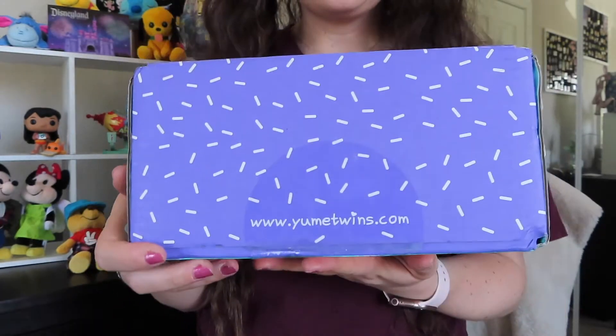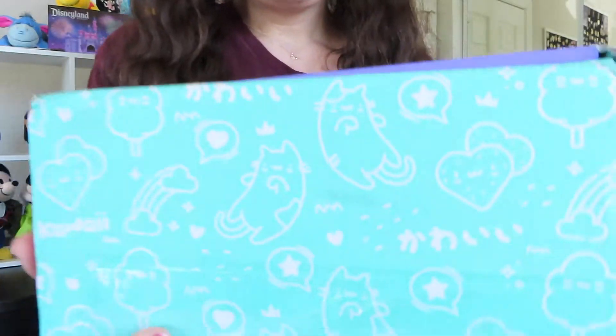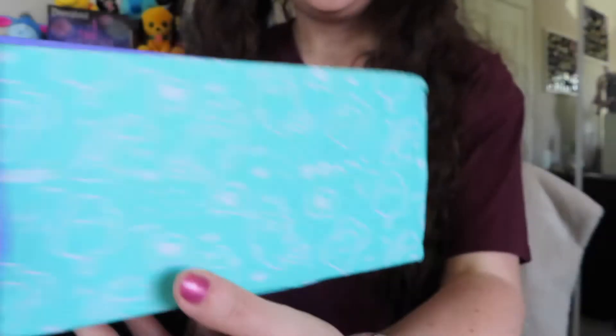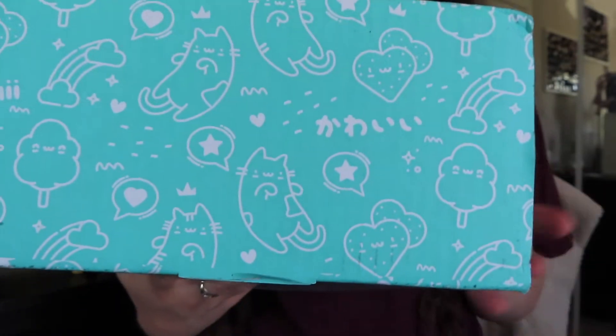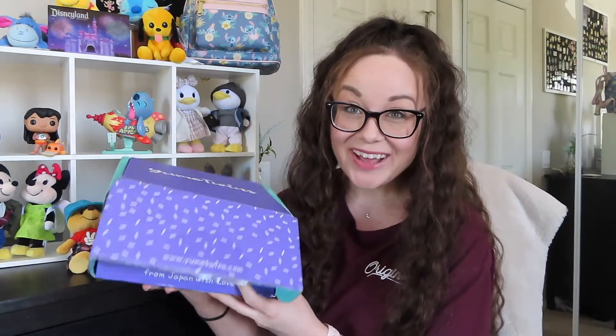I'm really excited to open this up and see what items I got, so I'm going to bring it up to the camera for a quick close-up of the box itself. Here's what the front of the box looks like — this is the front flap that opens up. I did already cut the tape, and on the sides there are really cute little designs. This box was about $48 after shipping, and international shipping does get pretty expensive.